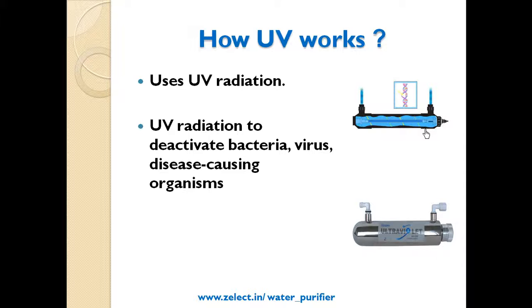UV uses UV radiation technology to deactivate bacteria, viruses, and disease-causing organisms.